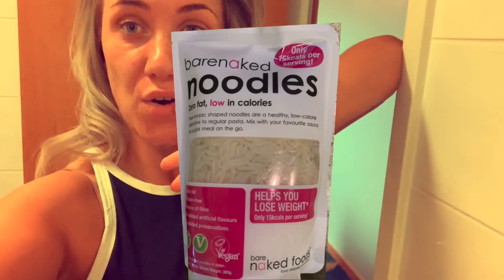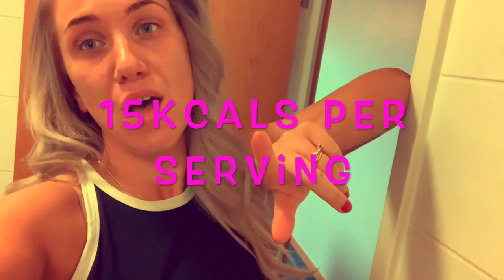Hey hello and welcome back to my channel! Today I try protein noodles — they only have 15 calories per portion, and one bag is two portions so it's 30 calories total. That's nothing. Today I will test them for you guys again and get started right away.